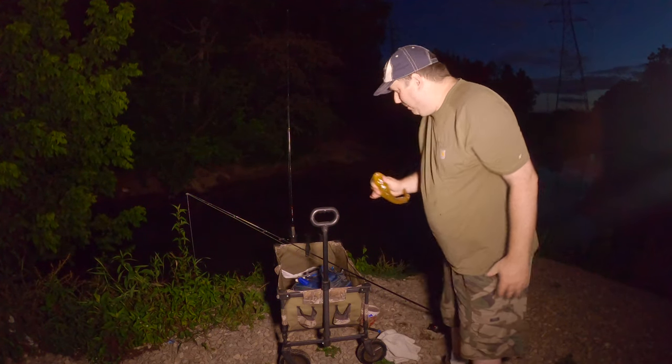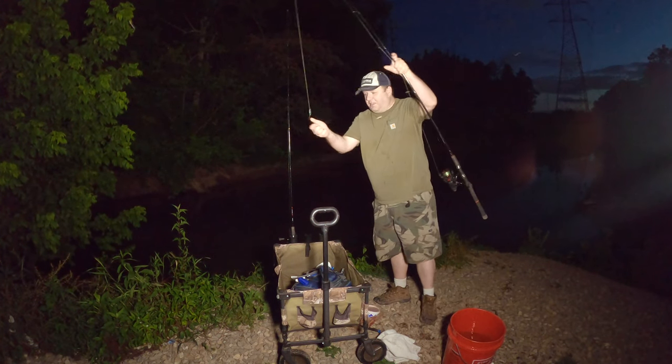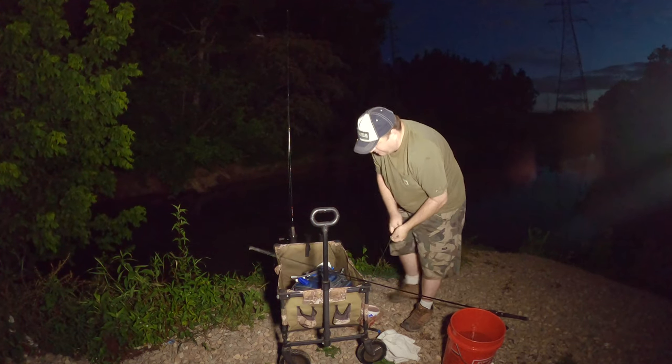Got to get water in my bucket. Well, that's good — successfully caught a bullhead. I'll see if I can catch another one.